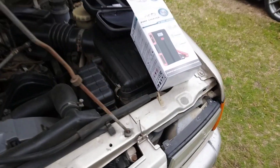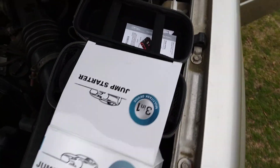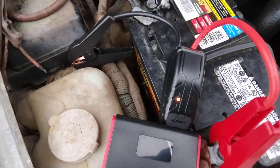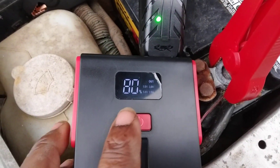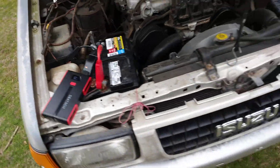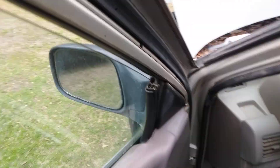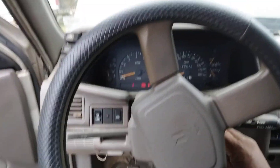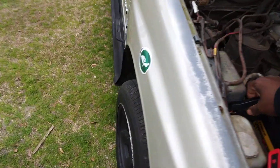I'm gonna show y'all how good this jump starter works. Here's everything you need — comes with the carry case and all. I just got everything ready to go. You can see the digital numbers right there, it's at 80. I drove it down the road, the battery is basically dead, so I'm gonna show y'all how it works now.